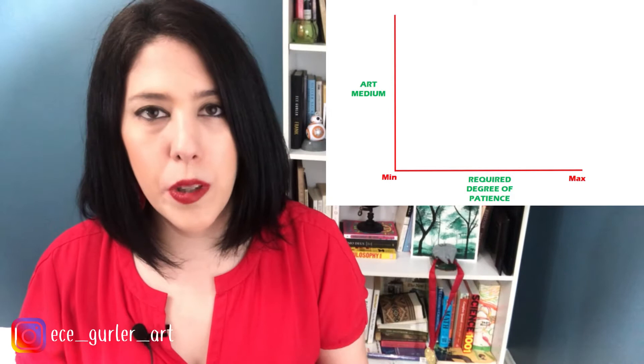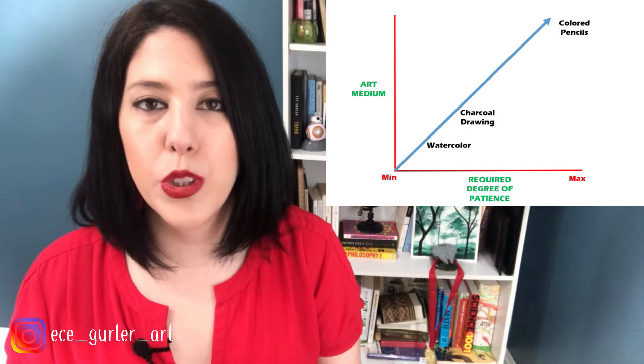Before I start my tutorial, I also want to remind you to watch my other video about colored pencils — it introduces you to how to use them and what you should do before you work with them. If this is your first time, colored pencils are a little bit different and more difficult to deal with. It might take a little bit longer to get what you want, but at the end the result is amazing.